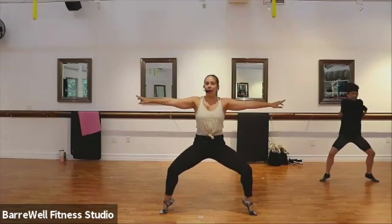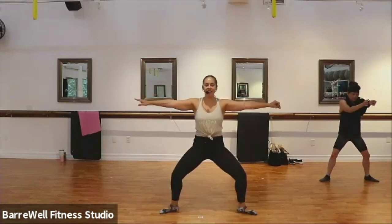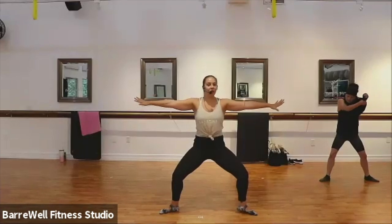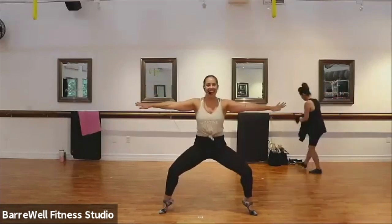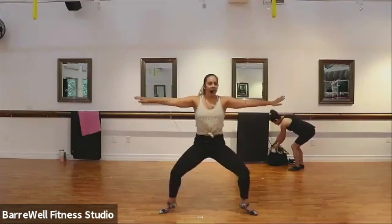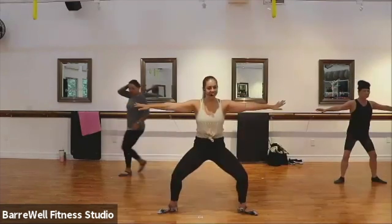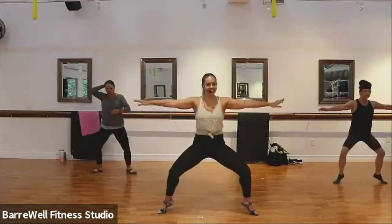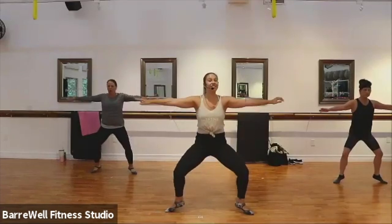Good, lift up, stay nice and low, just four more here, three more, last two. Good. Let's up that tempo, here we go. We lift it up and down, up and down — yes, that's it! Good, squeezing here, breathing here. You have four, three, two — let's hold those heels up, find your pulses here, just 16 of them.